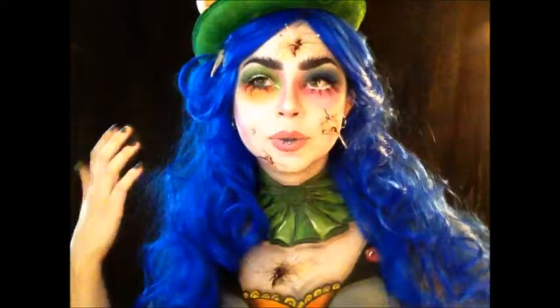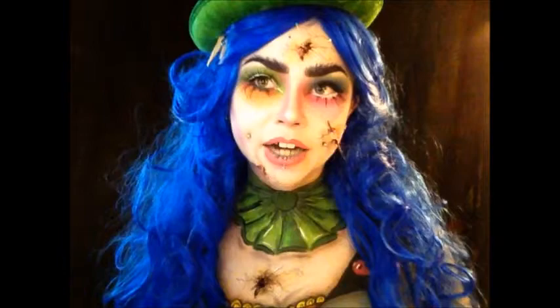Hi guys! So today I created this twisted sick Mad Hatter female version.